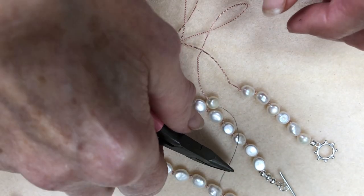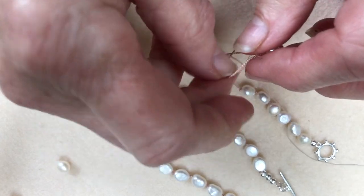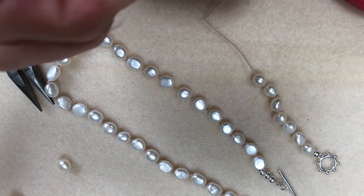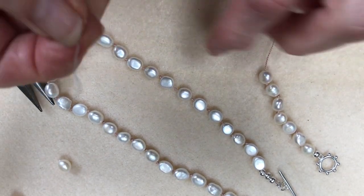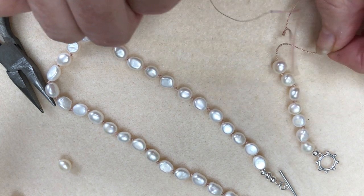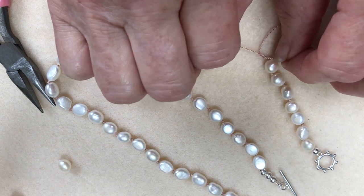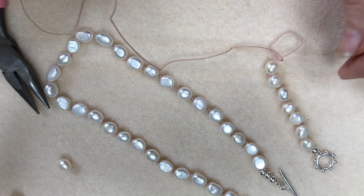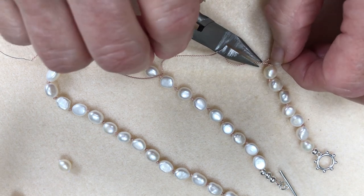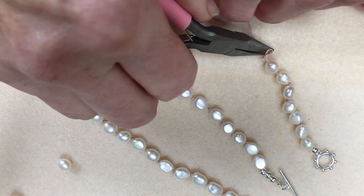I'm going to pop the needle through the pearl like so and just pull that gently through, then pop it next to the knot that I've done before. Then you take your needle through and you can actually use your fingers if you want to — just slide it and pull it so it actually sits right up to the pearl.